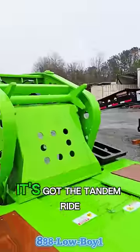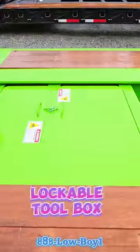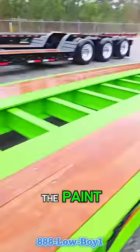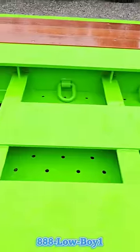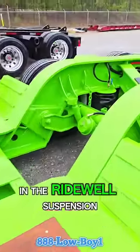It's got all the options. It's got the tandem ride heights. It's got the lockable toolboxes. It's got pearl coating — or is it pearl glitter? — in the paint. It's got the hammer plates with the little cubby bins down there, and the D-rings and the ride rail suspension.